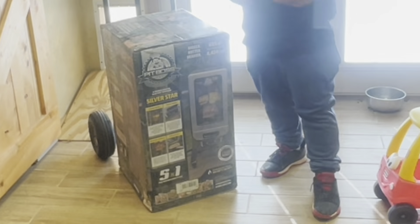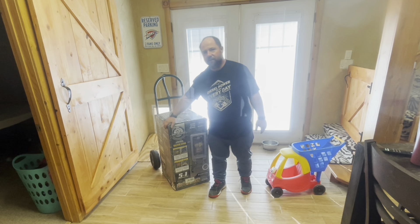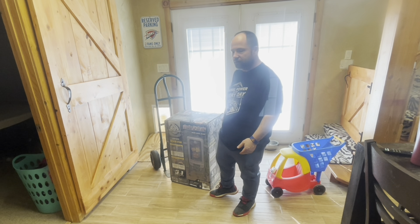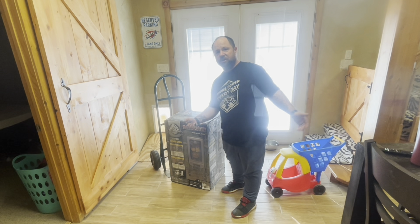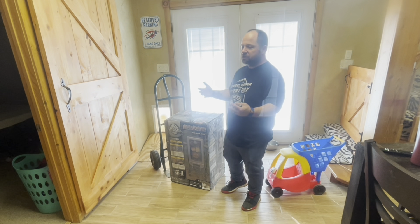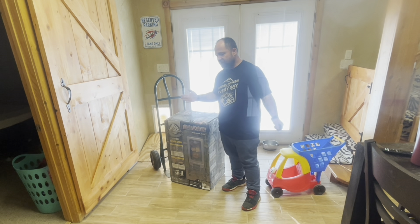We already have an electric smoker and it's huge, but when it was cold outside it wouldn't cook a turkey or a ham all the way. We got it off a bargain barn and it had a dent in it that maybe made it not seal up. In the wintertime it would not actually cook hot enough in a 12-hour day, which gives you problems because you can't really smoke in the garage.